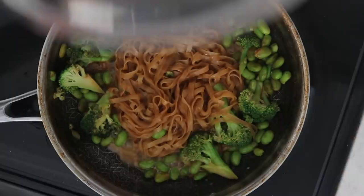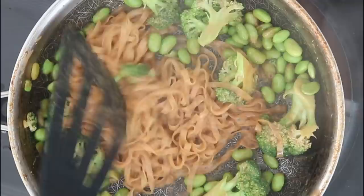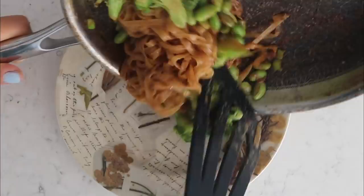If the rice noodles start getting dry, you can add in a little splash of water, but this will cook really quickly because it's already pretty much cooked — you are just letting the flavors infuse together. This should only take like two to three more minutes. And let's plate it, guys. It's that simple, super quick, and so easy.